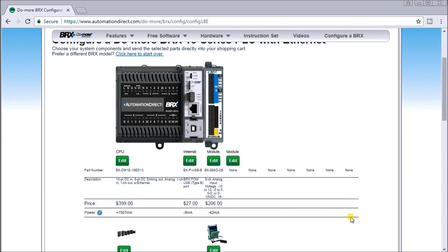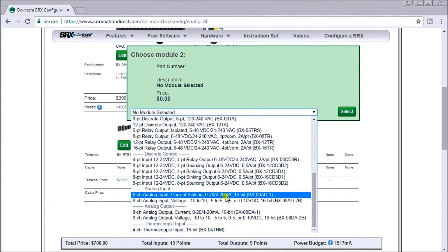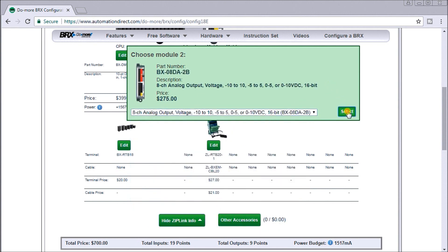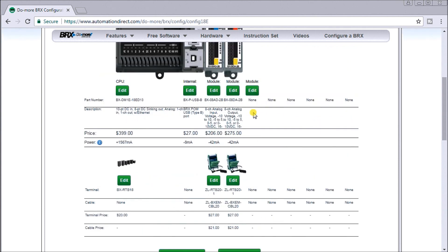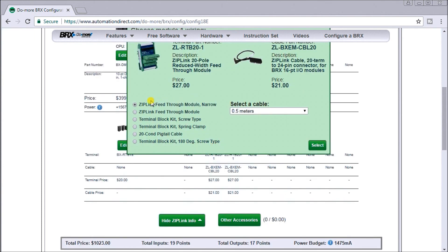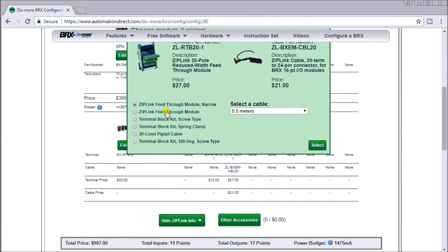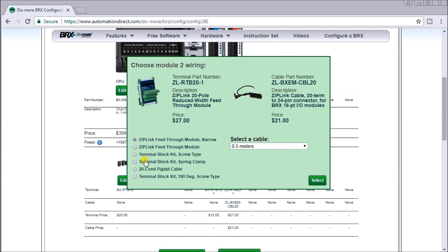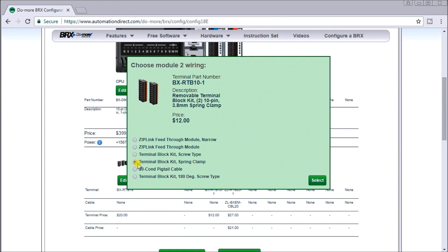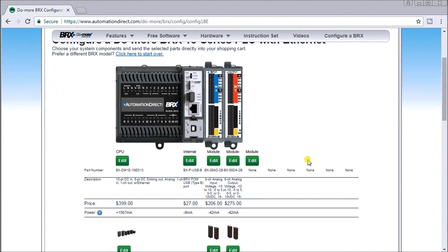Then we'll also select our output card. Scrolling down, we can select the analog voltage output 8-channel card. You'll see different wiring diagrams here — these are zip-link style, so automatically we have a connector going into a bunch of terminals so we can pre-wire, making wiring a little bit easier. If we hit edit, we can change that to either a screw-type terminal or spring clamp terminal. In our case we're going to use a spring clamp, and we'll use spring clamp on the output as well.